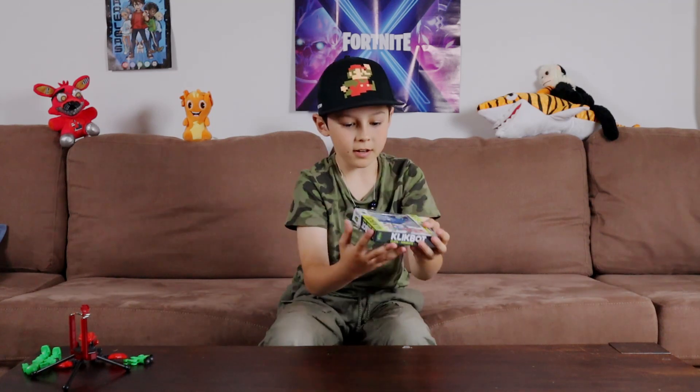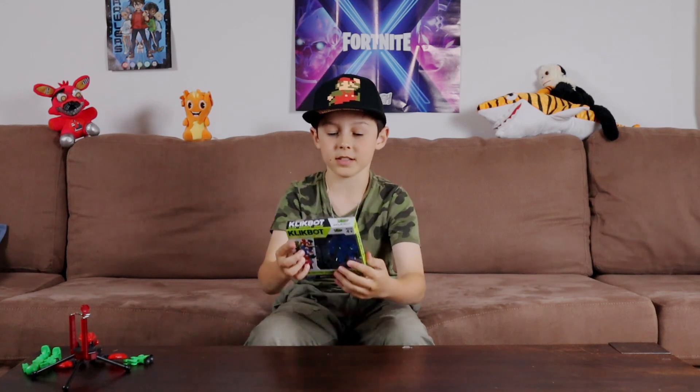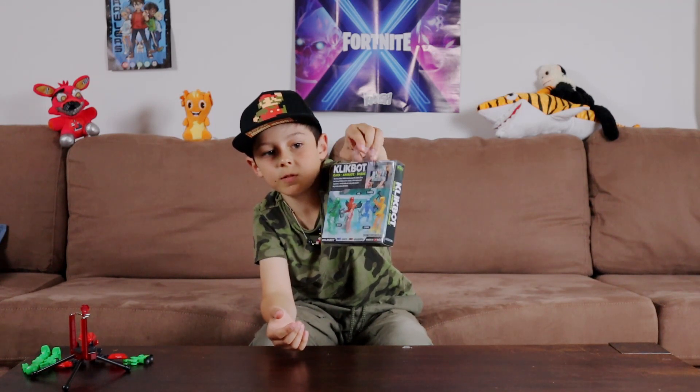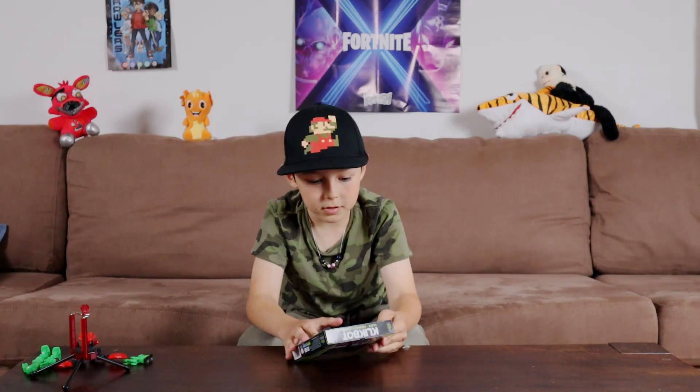So that's it for today guys — oh, actually there's one more, so let's unbox this one. His name is Cosmo. There are four different people to collect, but let's open this.